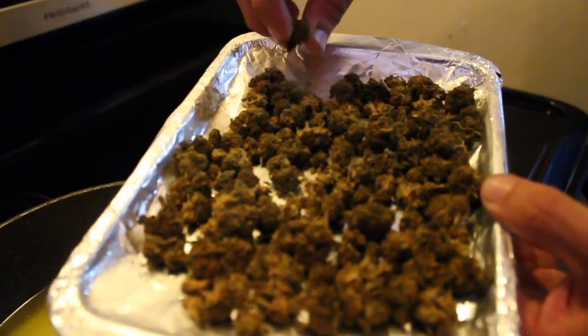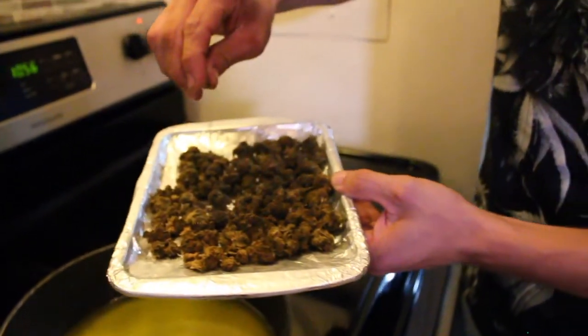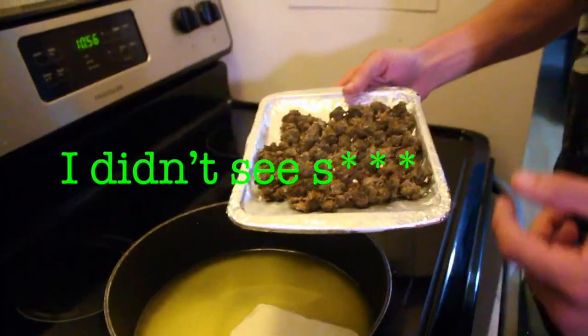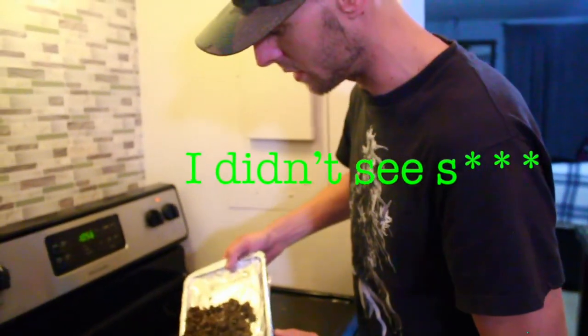Liquified butter. Now that it's been in the freezer for eight minutes, you can hear how straight-up crunchy it is. You saw that cloud of THC fly right out — quickest, fastest way to absorb that THC.